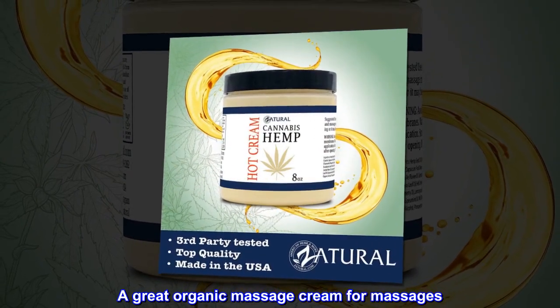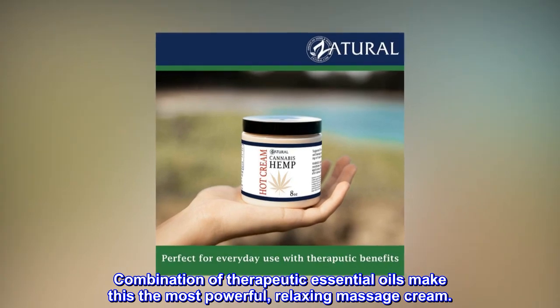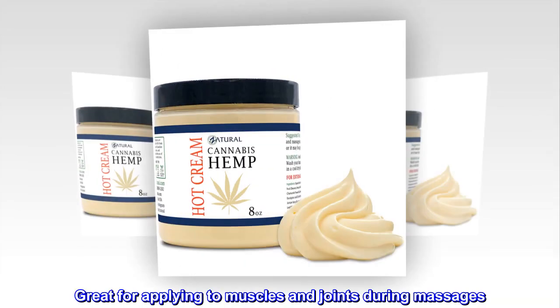A great organic massage cream for massages. Combination of therapeutic essential oils make this the most powerful, relaxing massage cream. Great for applying to muscles and joints during massages.